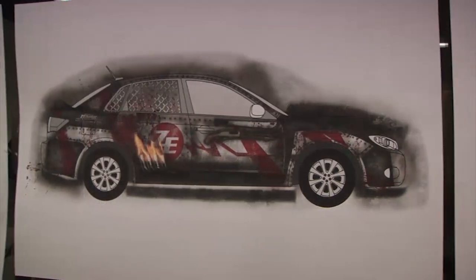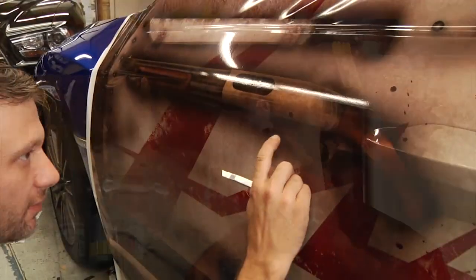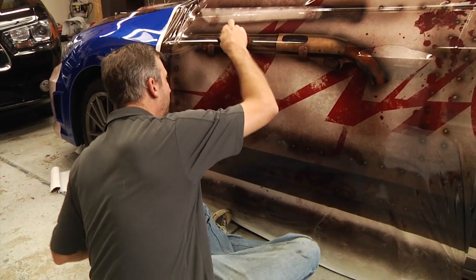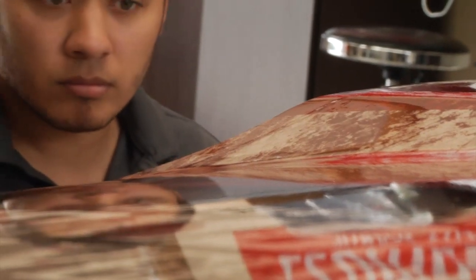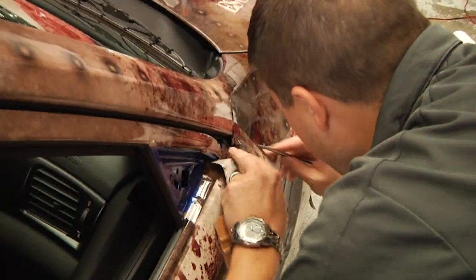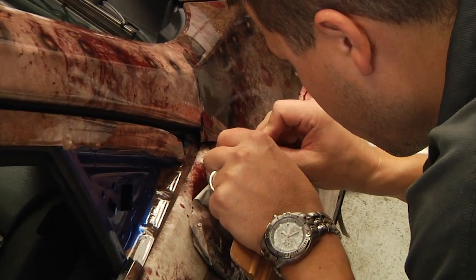Vehicle wraps are used more so now for advertising. We've never done a wrap that had a shotgun or a machete on it, which was kind of interesting, or splatters of blood. What I look at most when I look at the zombie escape vehicle is probably the blood splatter that's all over it. It just had that riveted look, the blood splatter look — it wrapped really well into the theme of what the event was about.